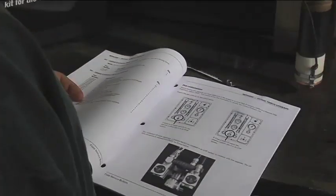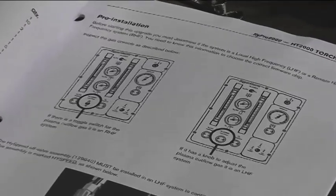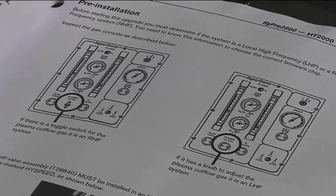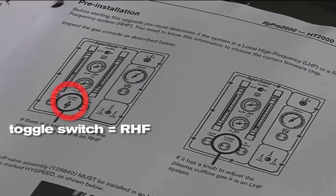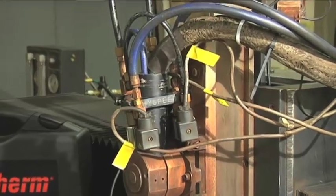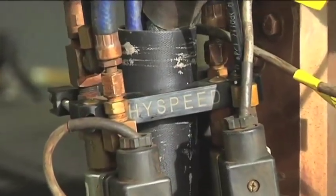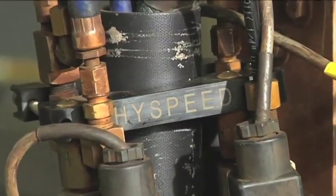Before starting you must determine if your system is local high frequency LHF or remote high frequency RHF. The gas console will have either a toggle switch or a knob to adjust the plasma cut gas flow. If it has a toggle switch it is an RHF system. If it has a knob it is an LHF system. In addition you will need to know the age of the system. The high speed off valve assembly must be installed in an LHF system to continue with the upgrade. The off valve assembly is marked high speed as shown here.